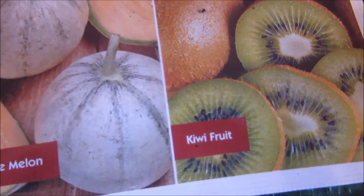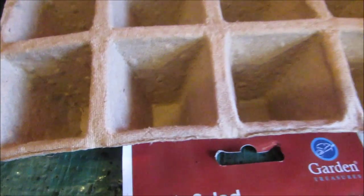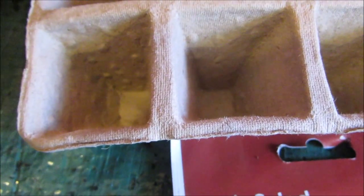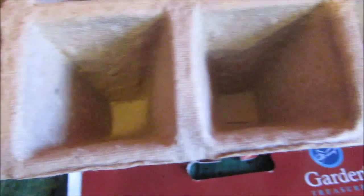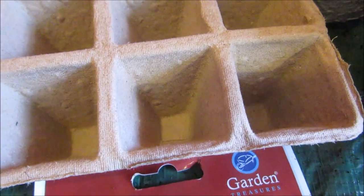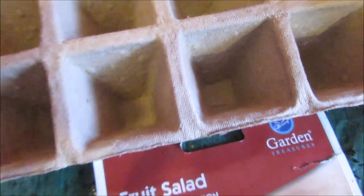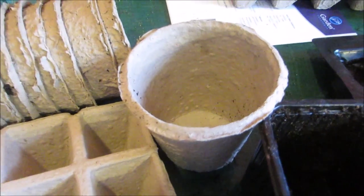Next up is the kiwi fruit, cantaloupe melon, and honeydew melon. I've planted one or two seeds of each in these little peat pots, in case one doesn't come up. When they're big enough, I'll cut around the peat pot and lift the whole thing into a bigger peat pot, so the roots won't be disturbed one little bit.